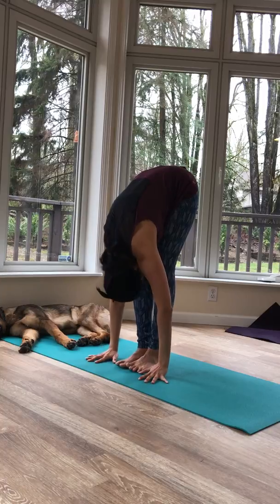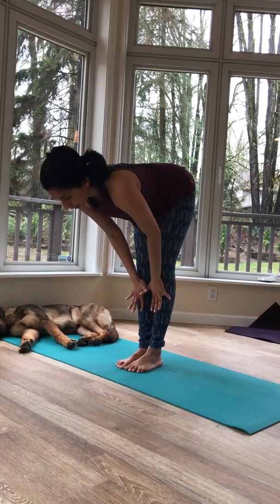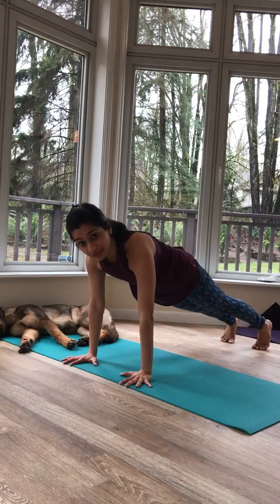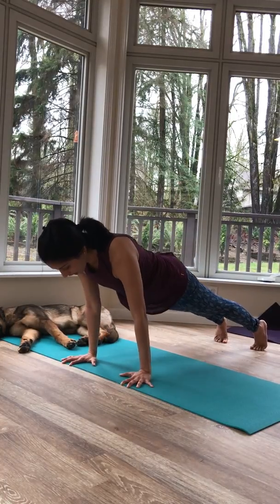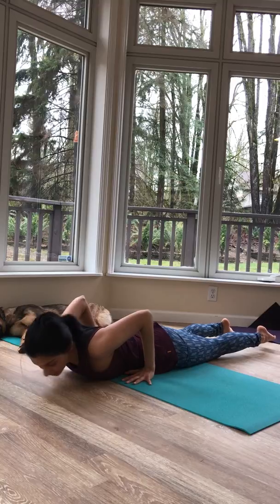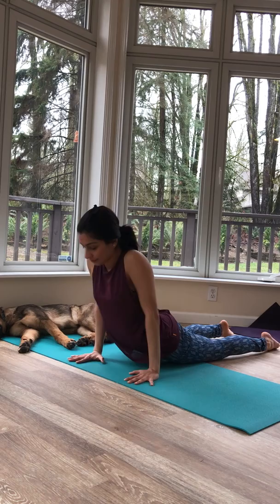If the folding doesn't happen, just stay halfway up. Coming halfway up — Ardha Uttanasana. Plant both palms down, step back into high plank — Chaturanga Dandasana, four-limb staff pose. Lower down, travel with the hips and shoulders together. If you are new, it's okay to go all the way down. Quick check: your palms should be at your mid-chest here, otherwise your shoulders will be out of alignment.